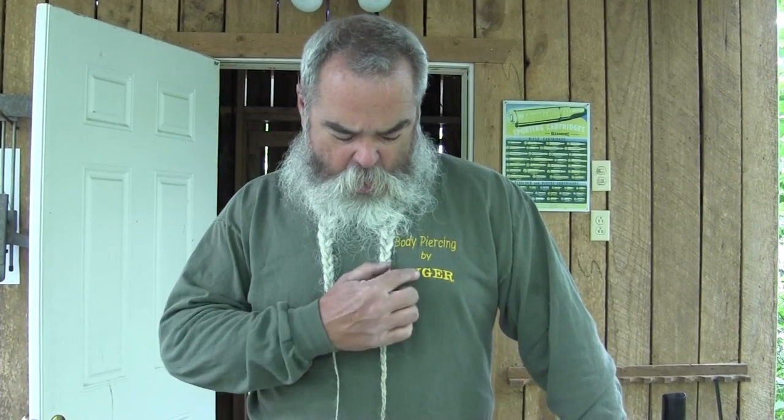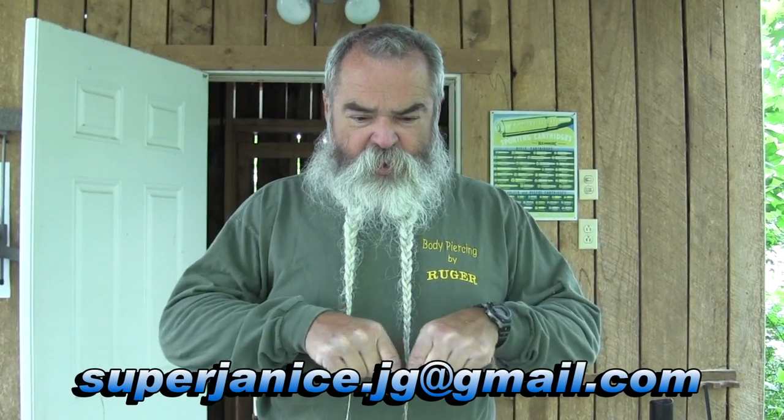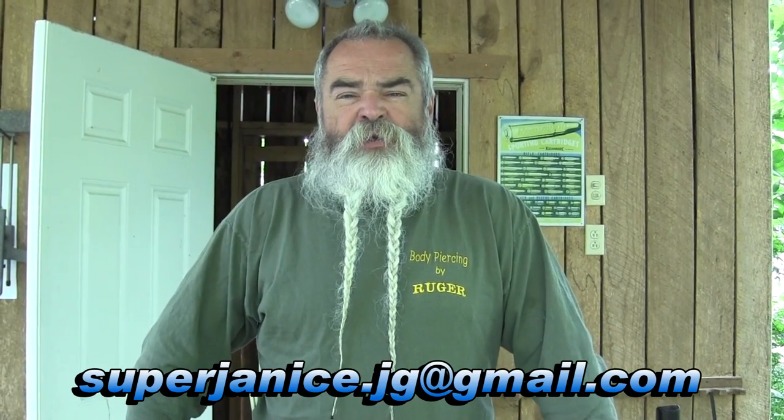If you'll email her and tell her what you want — the size and such — she's got long sleeve, short sleeve, various colors. She's got 'Body Piercing by Ruger,' Smith and Wesson, Colt, Glock, might have H&K — I'm not sure. Anyway, just send her an email at supertennis.jg@gmail.com — the email should be right here on screen. Tell her what you want and tell her that I said she would sell you a shirt, because she promised me she would.